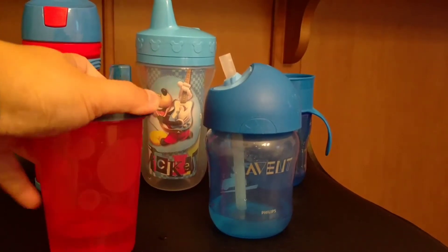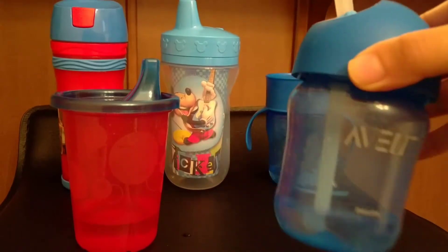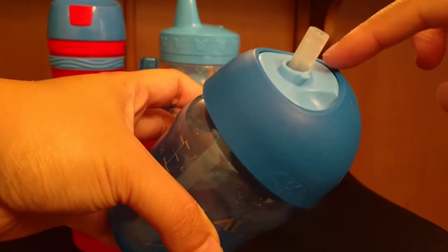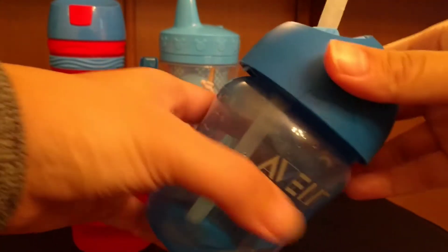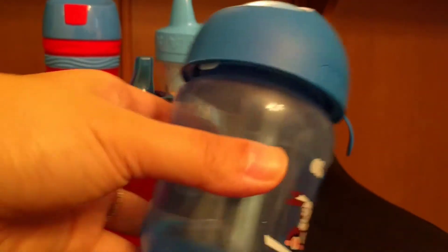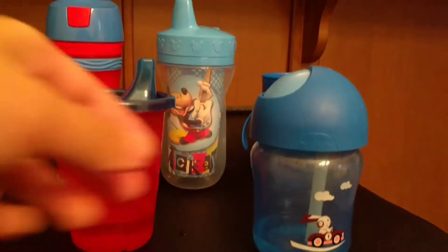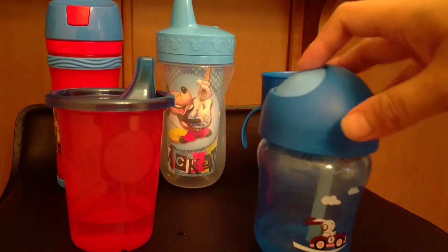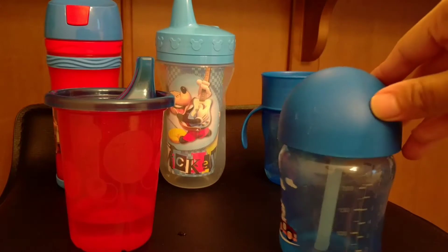This one is his favorite. He also has this one that comes apart in three pieces — the bottle, the top, it comes with a straw, and the inside light blue part. To close it, you just simply twist it and the straw hides underneath. So it's nice for bags, backpacks, traveling. The size is not that big, so he does finish it quickly and I have to refill it, but this is an easy travel size for us.